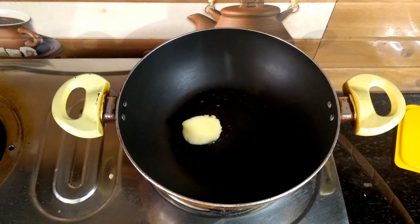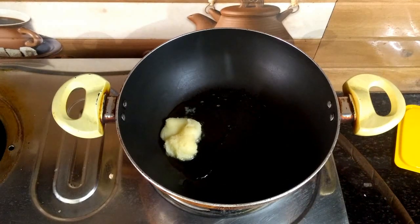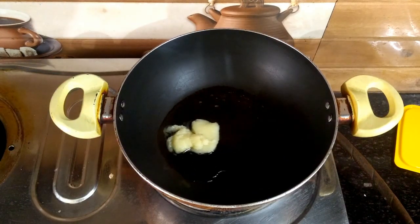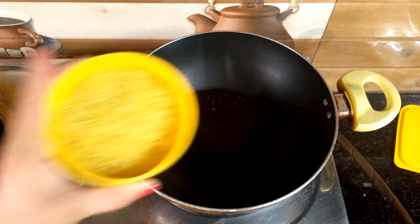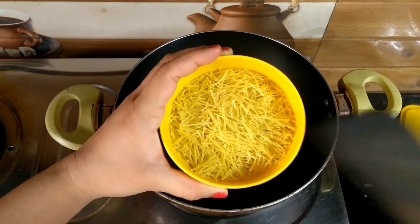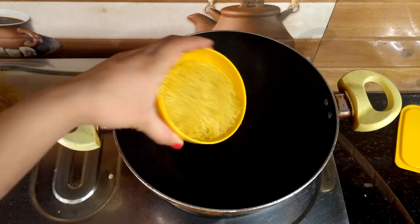First, put 2 pieces of chocolate. You can add some sugar. If you want oil to make the meat, melt the meat. Then put some salt.